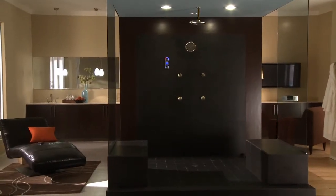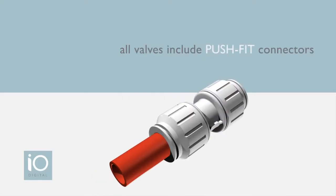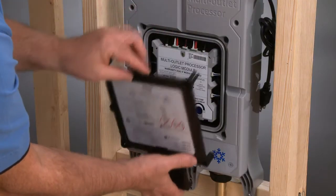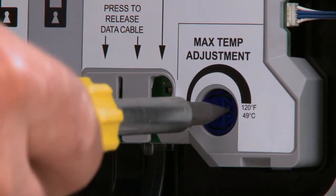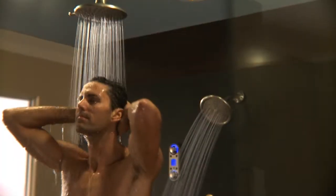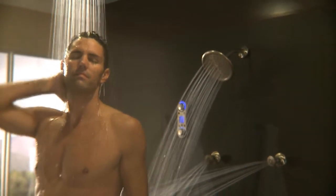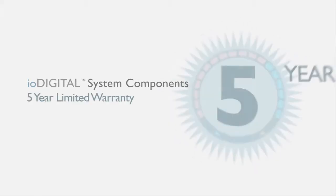There are also fewer trim components to install, which saves you time and provides a clutter-free appearance. All IO Digital valves include push-fit connectors that are simple and quick to use with PEX, CPVC, or copper tubing. Adjusting the maximum temperature on the IO Digital valve is easily done via a dial control instead of time-consuming calibration. Thanks to Moen's advanced engineering, IO Digital provides high flow rates to run all showering water spray outlets.